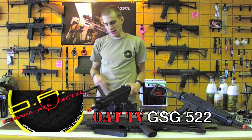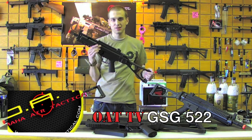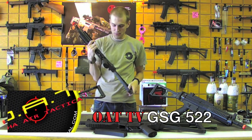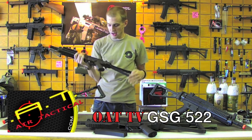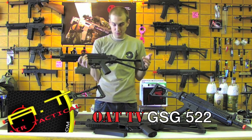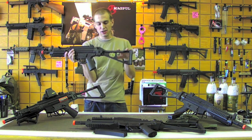What's up guys, this is Rock at Omaha Air Tactical and today we are looking at the Cybergun GSG 522. Very similar to an MP5 — the only real differences are going to be, obviously externally, your pistol grip is going to be stippled, like the German Sport Guns 522, because that's what this is modeled after.